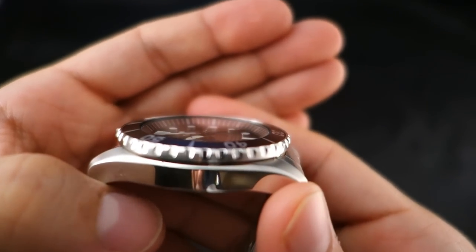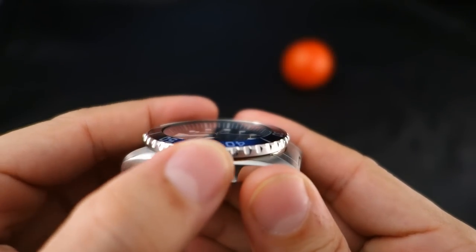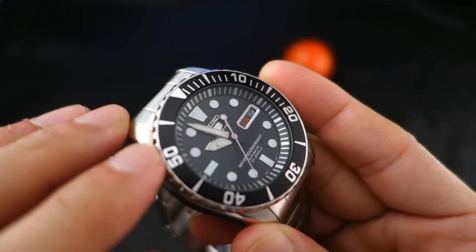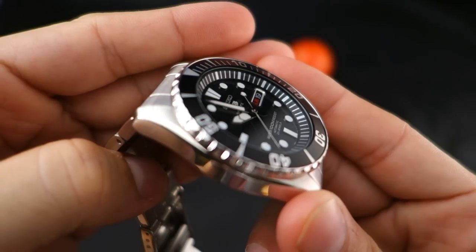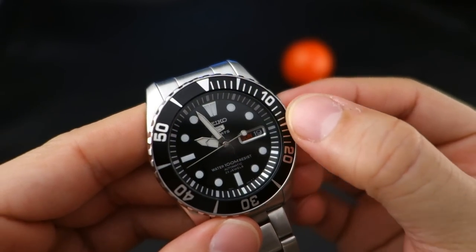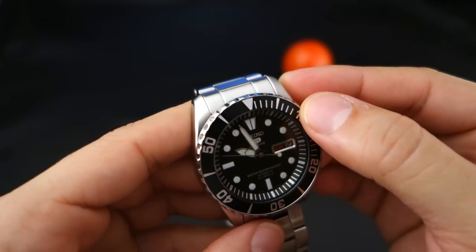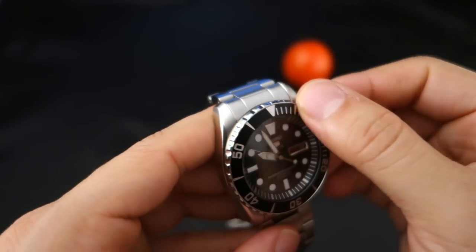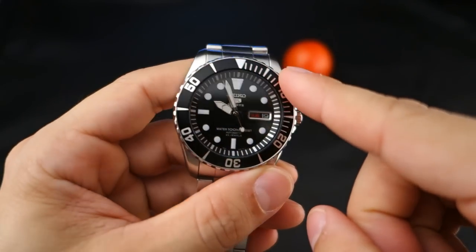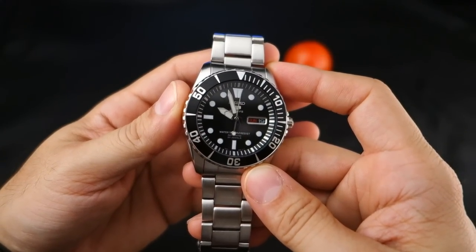The side of the bezel is actually really nice — I like this bezel better than the SKX. There's a nice brushing on the sides and the insides of the notches, as well as polish on the top of the bezel. The only issue is that the very top outer edge of the bezel is a bit rough, but give it a good polish and it'll shimmer nicely in the right light. Easily fixed.